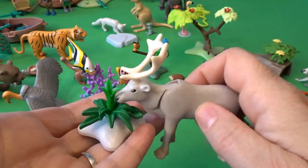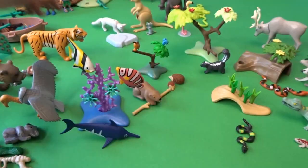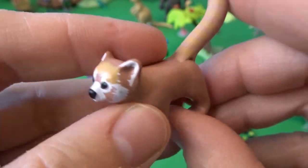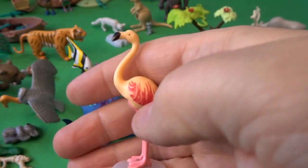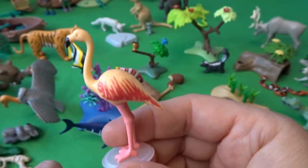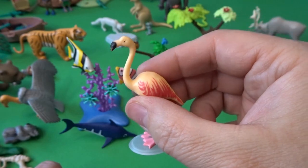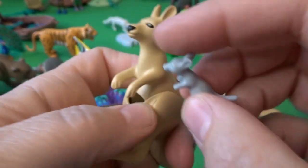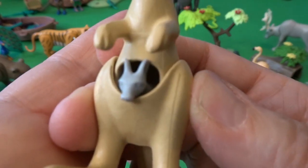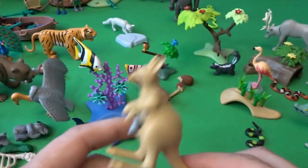Day seventeen we have what I think is like a reindeer — its head goes up and down so it can be eating some grass. Day eighteen we have a little red panda; I love red pandas. Day nineteen we have a flamingo that can go up and down so it can be eating, with a nice little stand for its bright pink legs and beautiful flamingo feathers. Day twenty is a really wonderful little kangaroo with a baby joey that fits inside the pouch — that way it can hop along with its mother.